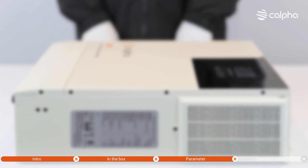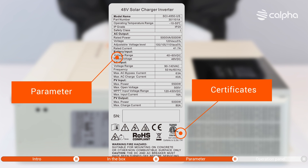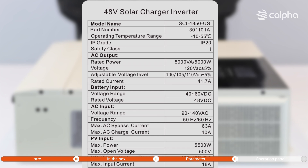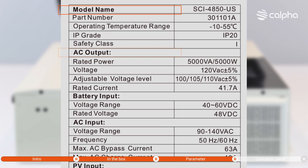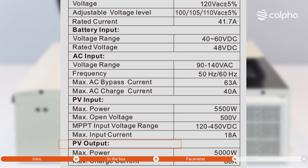As usual, the Kalfa Inverter comes with a label which provides basic information, parameters, and certificates. You can find information such as model name, AC output, battery input, AC input, PV input, and PV output.